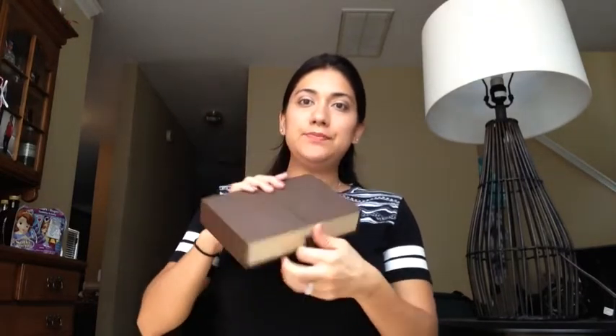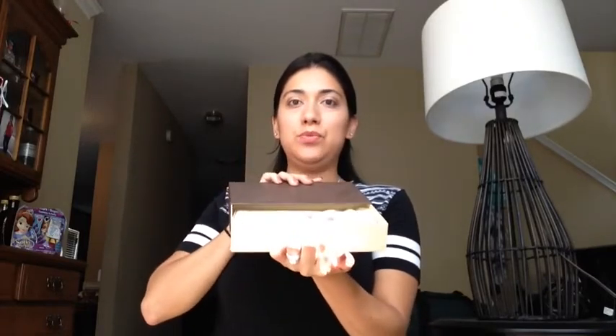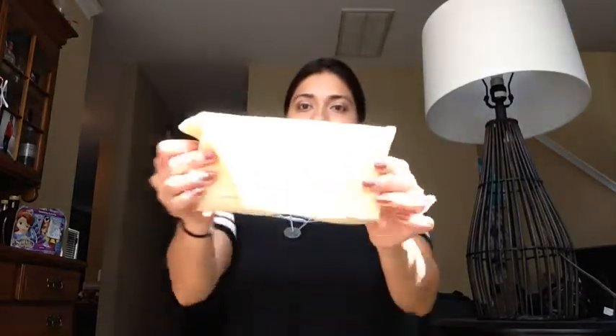Hey everyone, I'm back to do a video — this is actually a requested video on my Louis Vuitton Emilie wallet. This is the box that I store it in, one of the boxes that you can pull out, and here's the dust bag that it comes in.